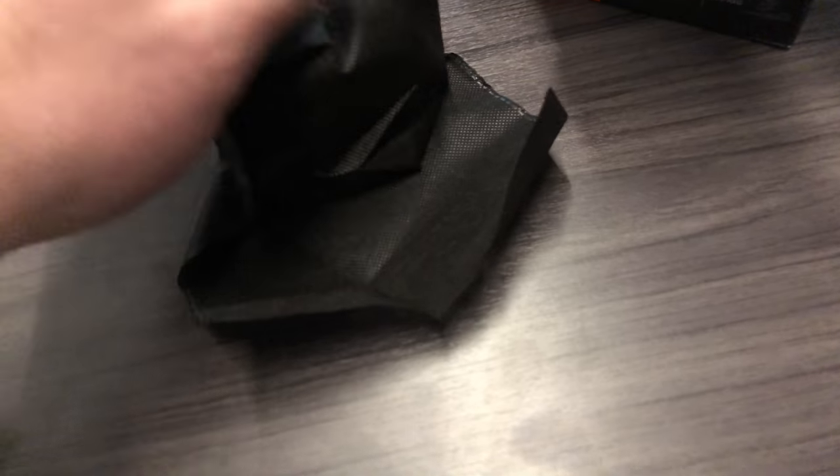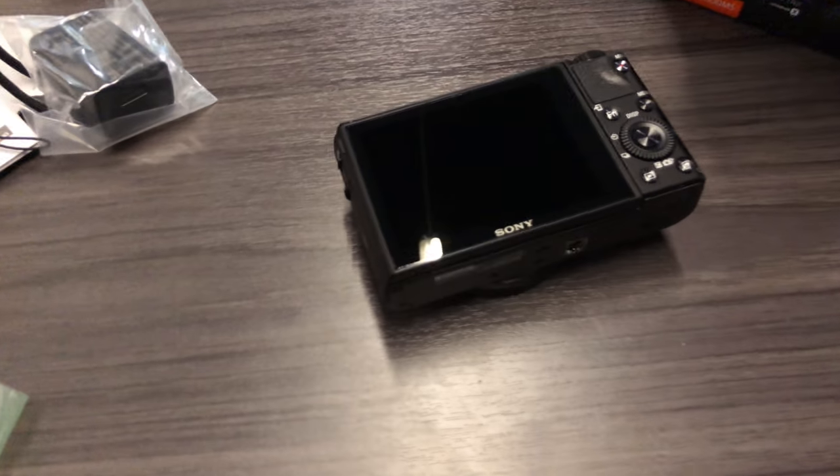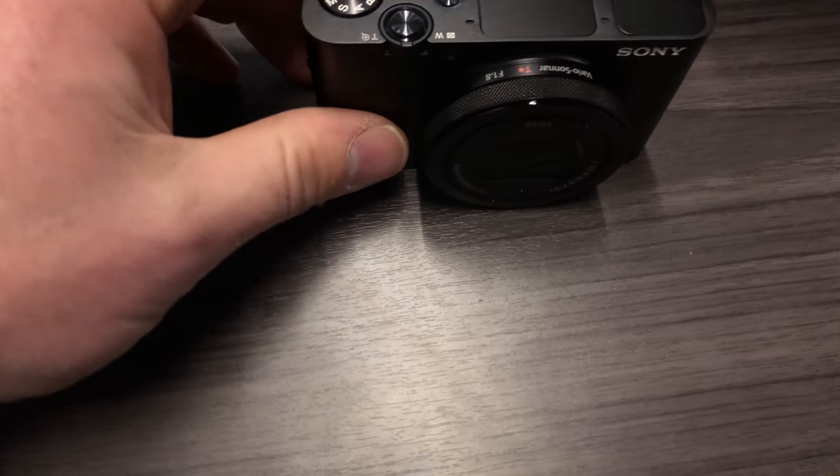I ordered a couple of Sony batteries off Amazon and a couple of Wasabi batteries. If you've watched my videos before, you know I've been shooting with Canon.